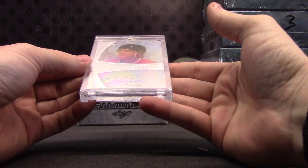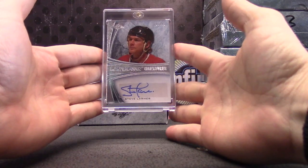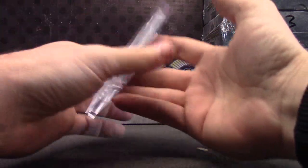Next, Steve Larmer, 45. It's cool they mag all the cards — it'll be hard to get a damaged one.